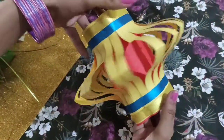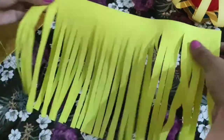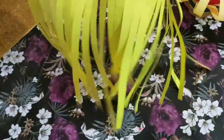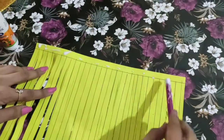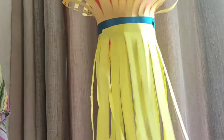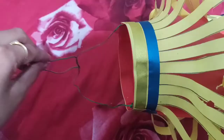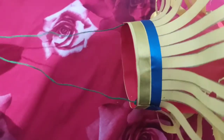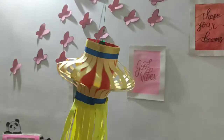This is how it looks when you join the ends. Make fringes using another sheet and by applying glue, stick it on the bottom line. It's ready! You can hang a colored bulb inside if you want. I'm using thread to hang it, and this lantern really gives that Diwali vibe.